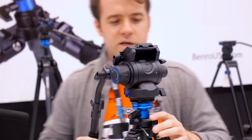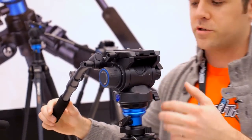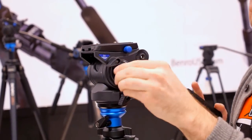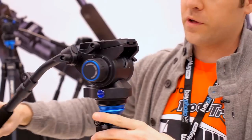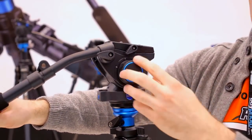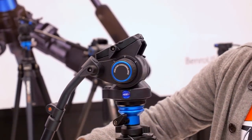On the S6, this one is loaded up with a lot more features. You have your tilt-drag adjustment, and on the flip side you have your counterbalance — three steps including zero, so you can just shut it off.